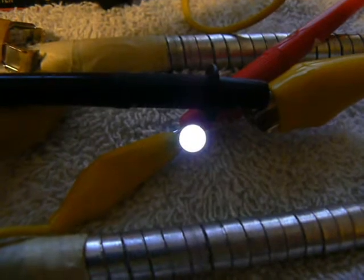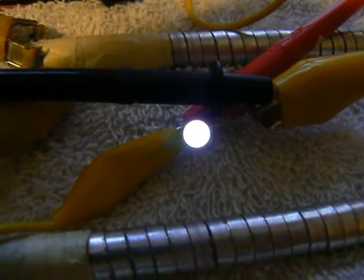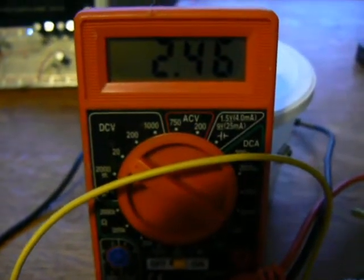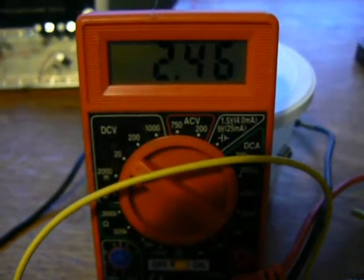You can see it's lighting up a white LED, and it's indicating 2.46 volts under load.